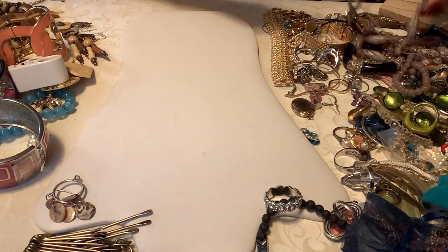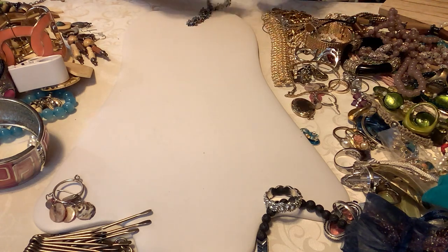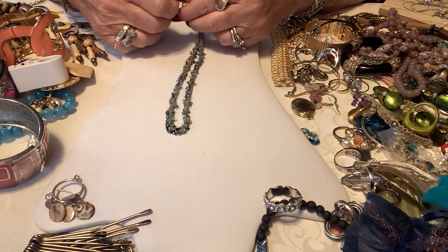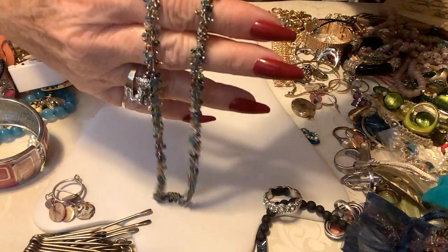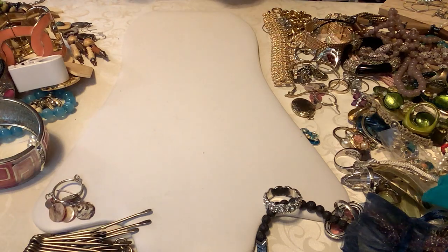Then we have a ZAD — Z-A-D — necklace. They're fun — they're actually a company that distributes jewelry. As far as I know they don't make it; they purchase it and distribute it under their name ZAD. This one does have what looks like a fuzzy stuck to it. It's pretty — got little cha-cha beads hanging off it. I'll put three on that one. It looks like it's about 14 inches — kind of a choker type.